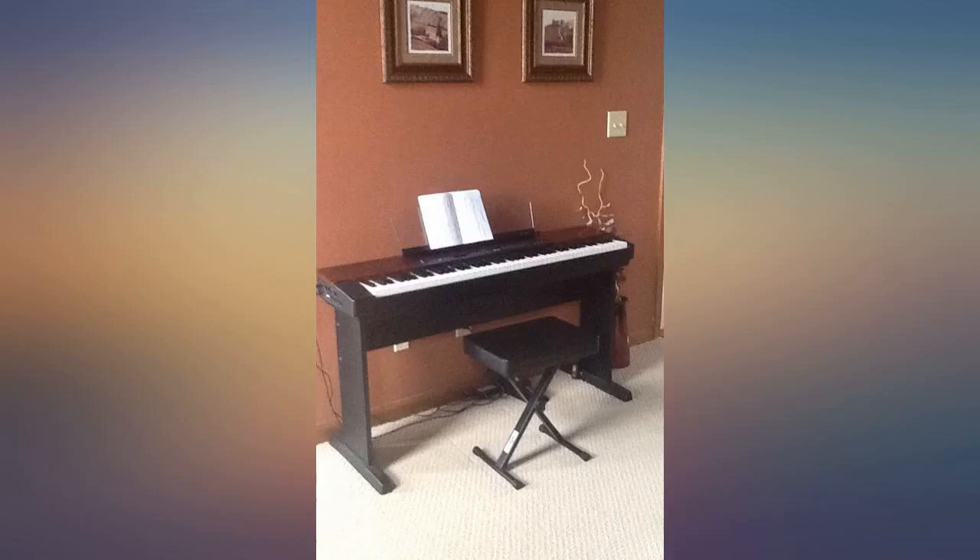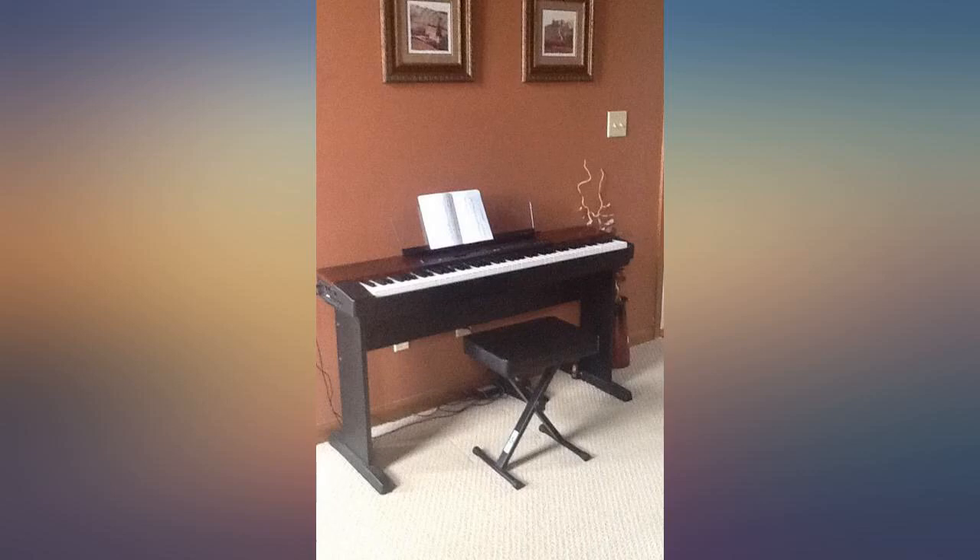Assuming the new one is made like the old, and if it isn't, I'll be back to update this review. Very pleased with this purchase.